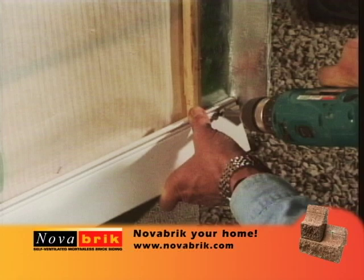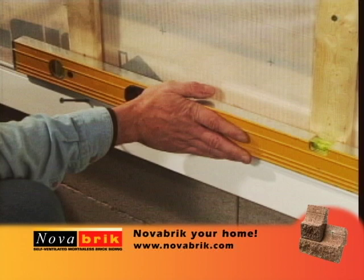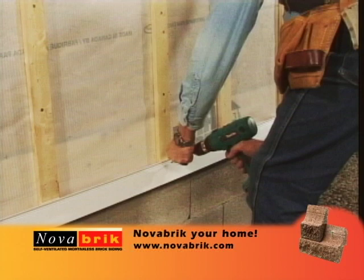To install your starter strip, align the back flange with the bottom of your furring strip. Install one screw at the end of your project to hold your starter strip in place. Use a level to make sure that your starter strip is installed properly. Then install screws on the starter strip at every furring strip.